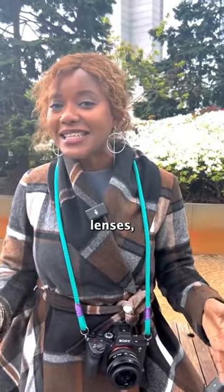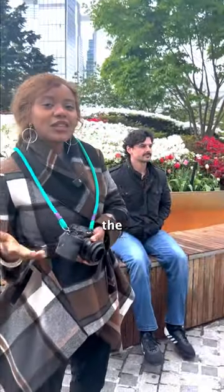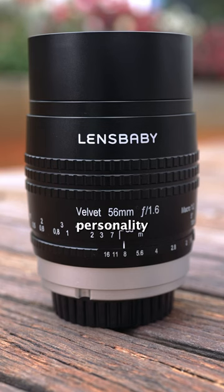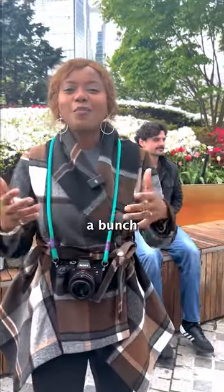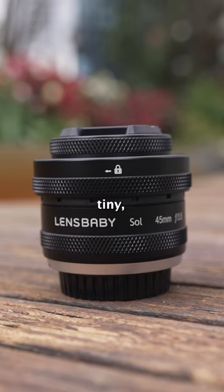So you're thinking of getting Lensbaby lenses but you're not sure how to use them — that's okay, because we've got you. Lenses like the Soul 45 and Velvet 56 bring more of your personality to your portraits or even your landscapes without having to add a bunch of props. The Soul 45 is tiny, lightweight, and easy to add to your kit.